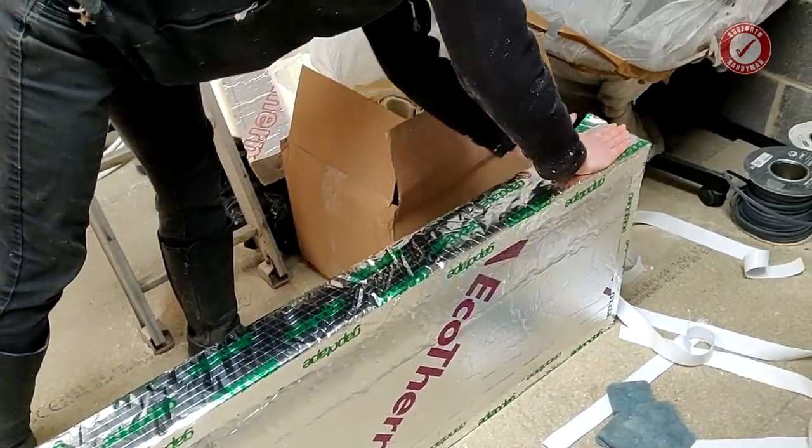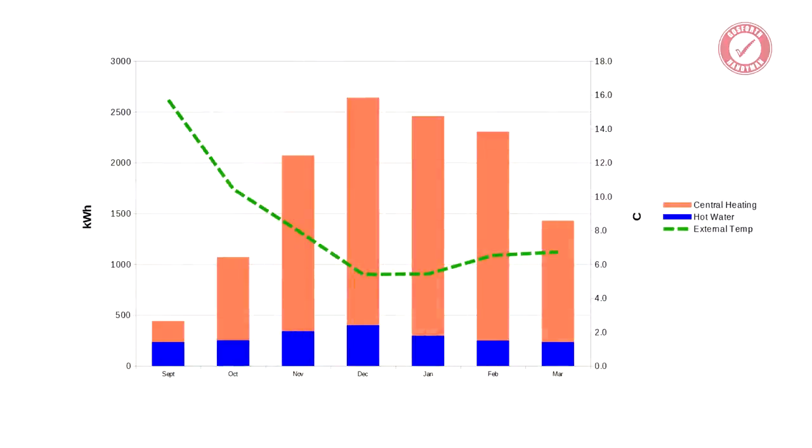We're nowhere near passive house territory and we have no idea how well this insulation is going to perform long term. But this graph shows our gas usage over the last six months or so. The pinky orange bars show the central heating, blue is hot water, and the dotted line is the average external air temperature. We've had a very mild winter and March has been particularly warm, but there is a clear downward trend on the gas usage — we've used roughly half the amount of gas in March compared to December. And we haven't even finished yet; we still have the loft to insulate and there's a gaping hole where the bifolds should be. It'll be particularly interesting to see how these figures compare to around the same time next year when the property is all finished.